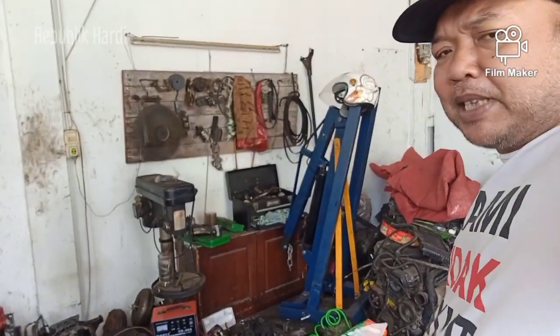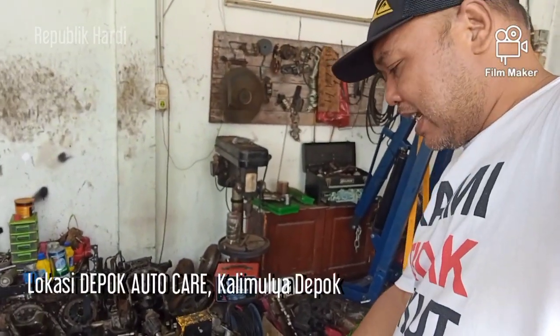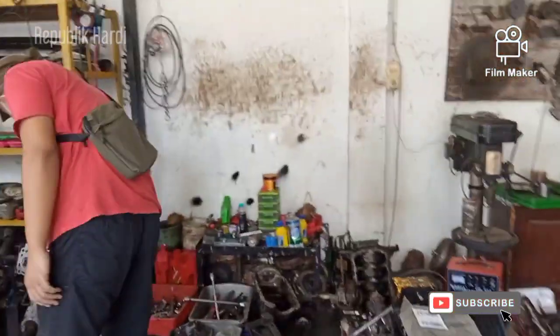Assalamualaikum teman-teman, kembali lagi bersama saya Hardy, dan masih di DAC. Nah ini teman-teman lihat, ini kita adalah proses pemasangan kembali setelah turun mesin. Nah ini dia, kita pakai packing head.